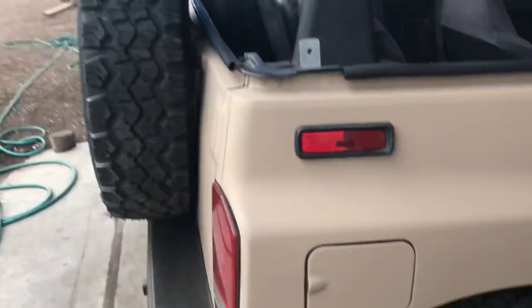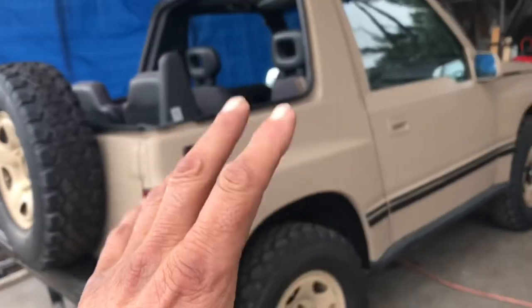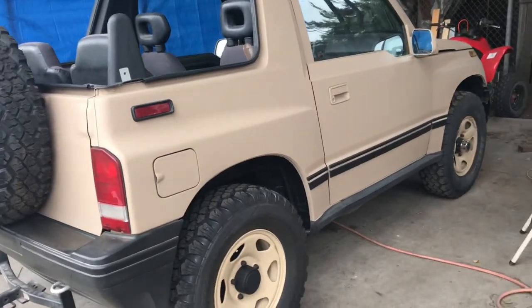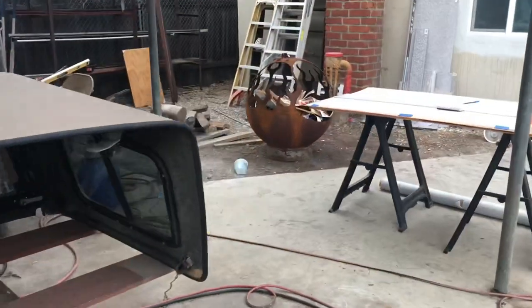Hey guys, I got my Geo Tracker here with the base paint done, and now I'm going to do a digital camouflage on it. But if you've ever tried doing that, you know what a pain it is, especially if you're trying to tape everything off and make your digits and all that stuff.